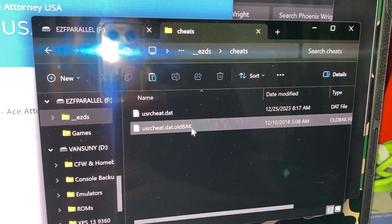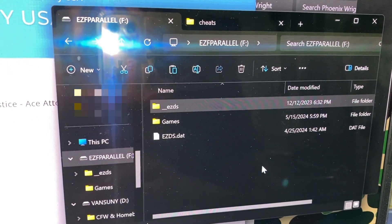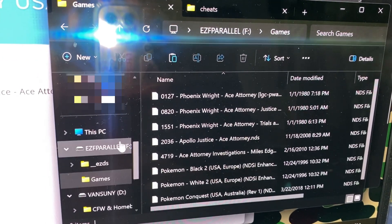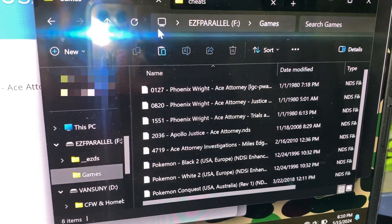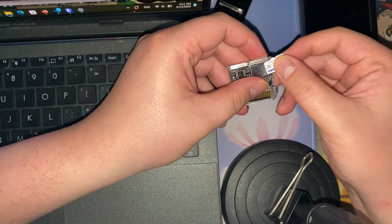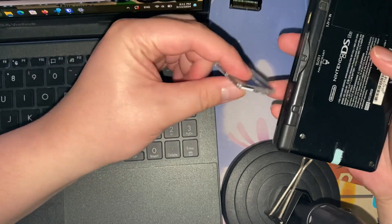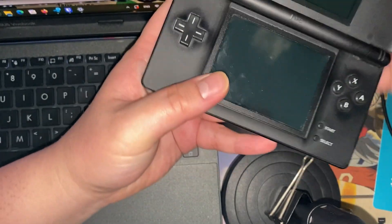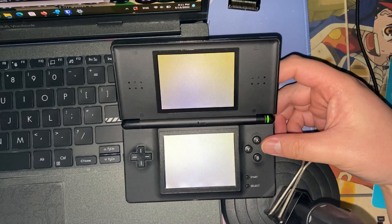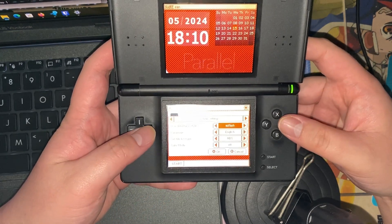Let's go ahead and load this up with some games and see if it works. I replaced the old kernel created in 2018 with the latest one from DeadSkullJr, and dropped in Black 2, White 2, Fire Emblem Conquest, and some other Fire Emblem games. Now let's throw this in the 3DS.